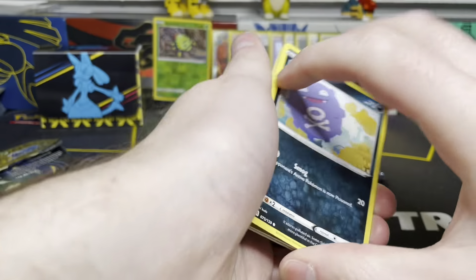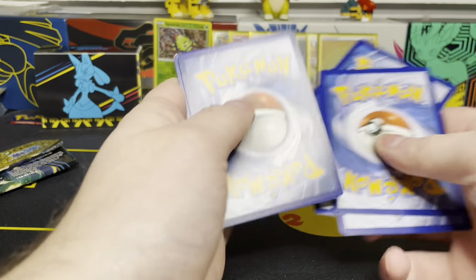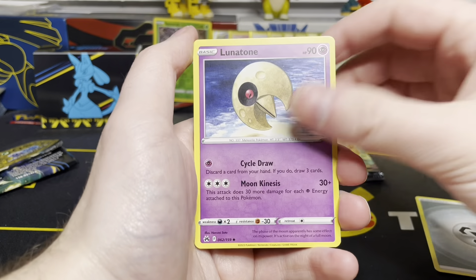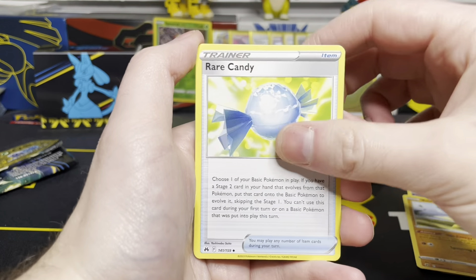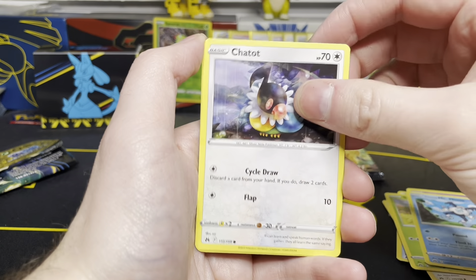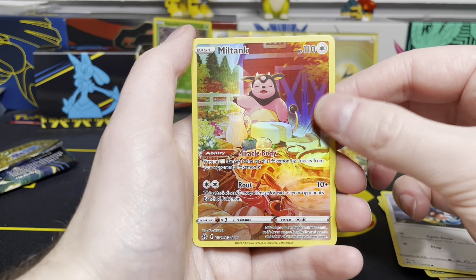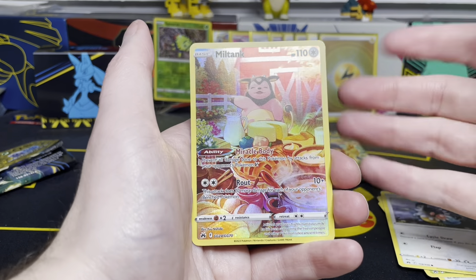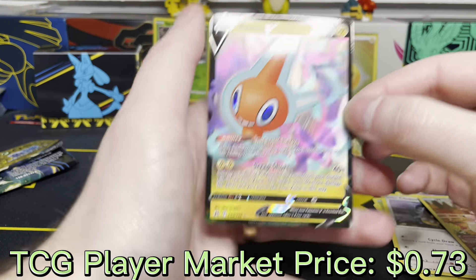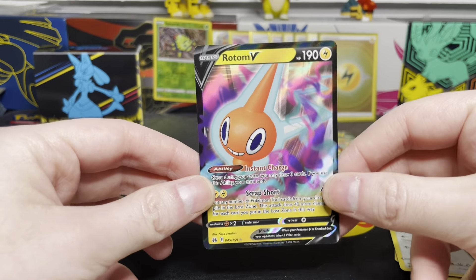Let's get this guy open. Come on, give me a big hit. Metal Energy, Lunatone, Solrock, Rare Candy, Koffing, Bidoof, Sunkern, Galarian Mr. Mime, Chatot. We get a Galarian Gallery — it's Miltank again. Odd, but okay. And we do have a hit on the end — this is a Rotom V! Double banger right there — two hits in the same pack. I can't complain, that's pretty awesome.